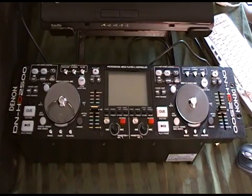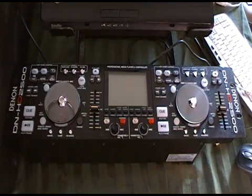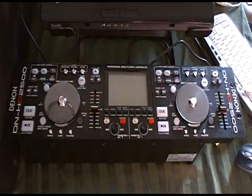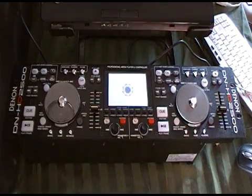The first thing we're going to do is make sure we have the newest version of the firmware installed. So get your Denon HD 2500 out of the box, get it on a secure surface, and we're going to turn it on. You'll see the little Denon welcome screen.